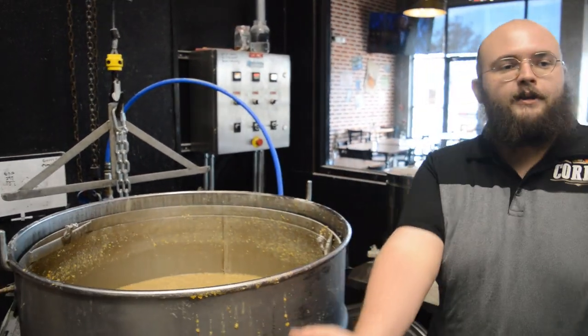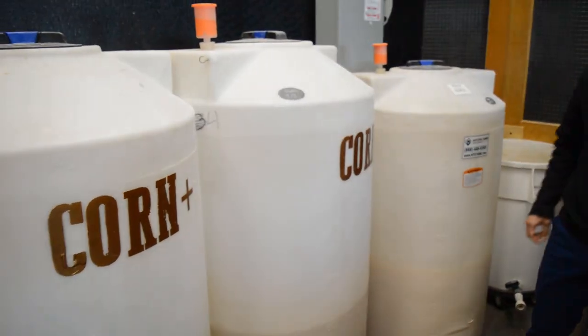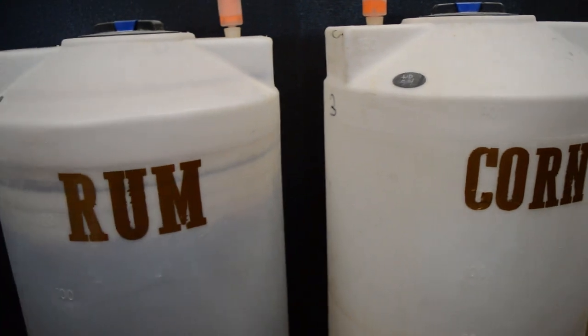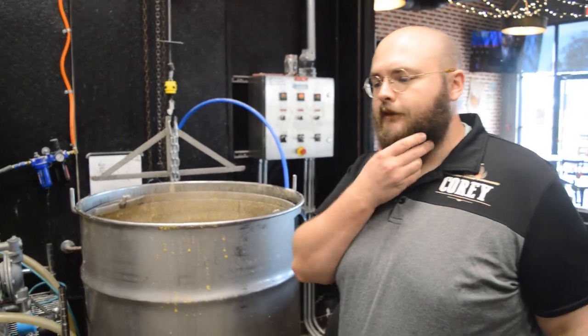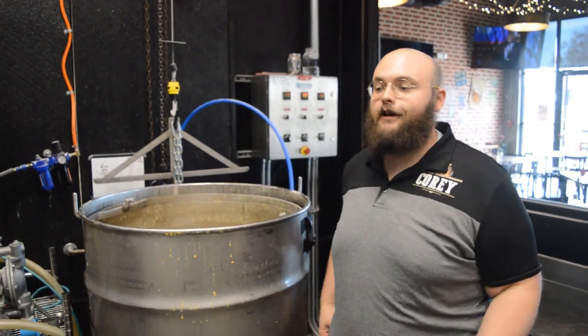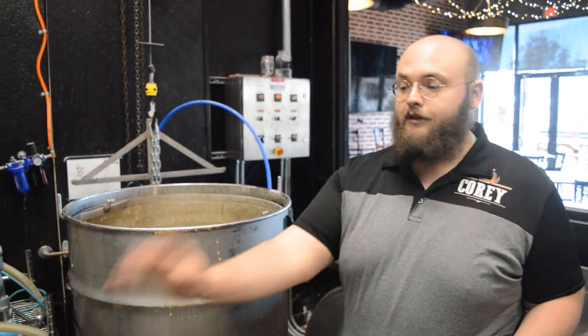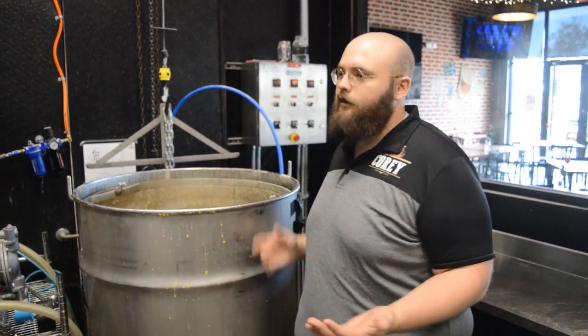We take that over here to my lovely fermenters. This is where we put yeast in, which then eats the sugar and produces ethanol. Here it'll sit for about two days until all of those sugars are converted into ethanol. At that point, it's about 8% alcohol.